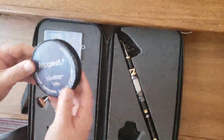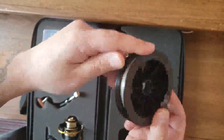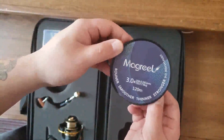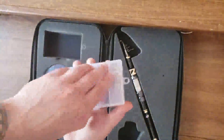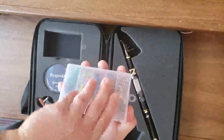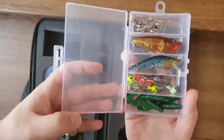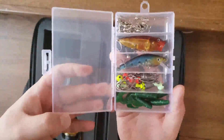120 meters of fishing line, 7.9 kilograms of test — I do not know what that translates to in pounds. And this assortment of lures and hooks and weights and things to go with it.